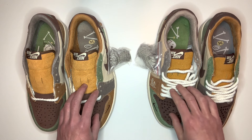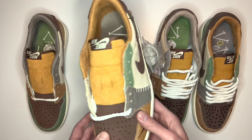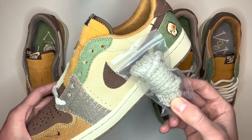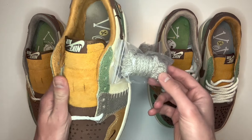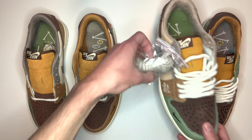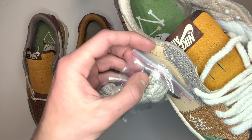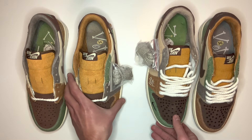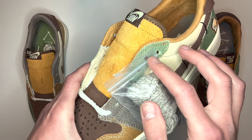Taking the shoes out of the box — real pair on the left and fake pair on the right — the first thing you'll notice is they both come with spare laces. This pair comes with a white pair of rope laces by standard and a spare pair of grey rope laces in a bag. On the real pair the spare laces are attached to the left shoe, whereas on the fake pair they're attached to the right shoe. Also on the bag of the fake pair there's a red line across the top, whereas on the real pair the bag is completely clear.